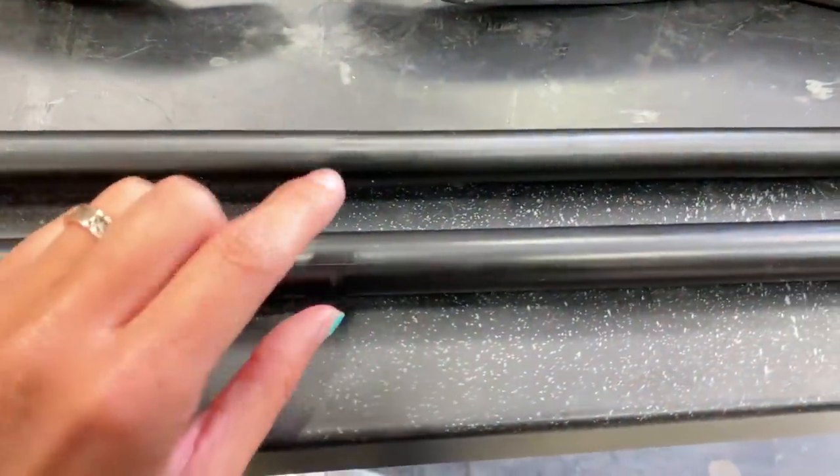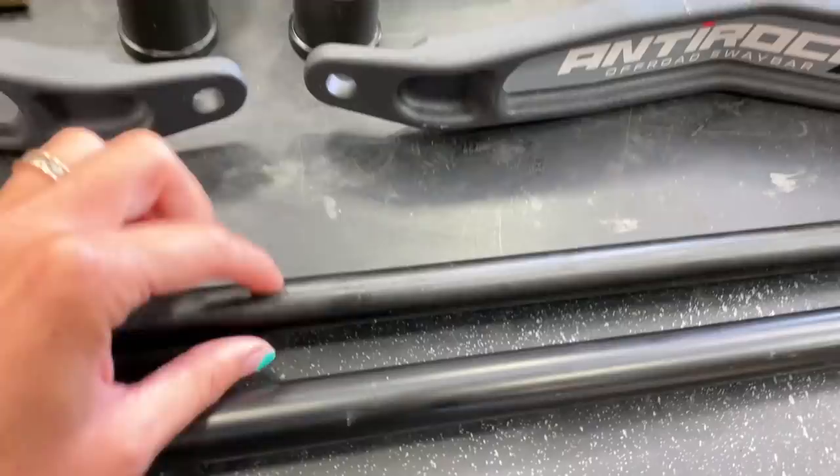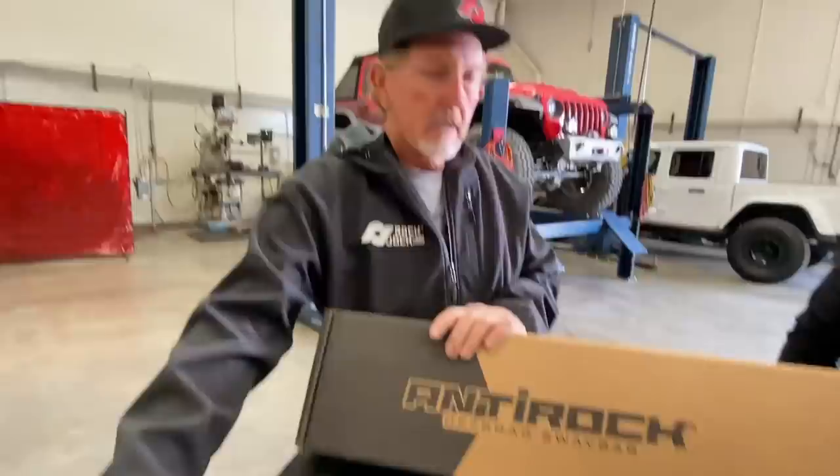The bigger 0.850 bar is what they typically put in the JK kit, because JKs are heavier than JLs. There's no extra charge if you want whichever bar — it's just a note on the order. So if you have a JL and want the bigger bar, you need to call in. Say, 'Hey, I run a rooftop tent, I run a bunch of extra gear, my Jeep's a lot heavier than stock, I want the bigger bar.' That's going to give you more stability.